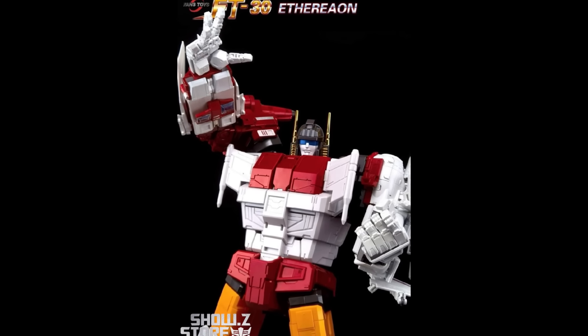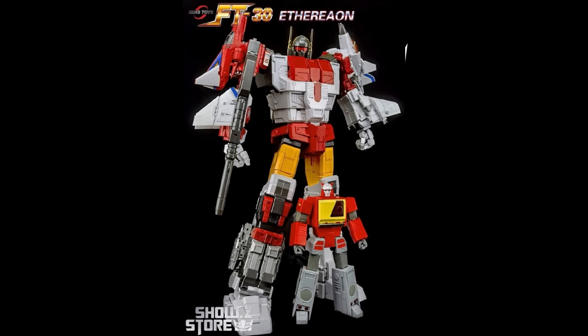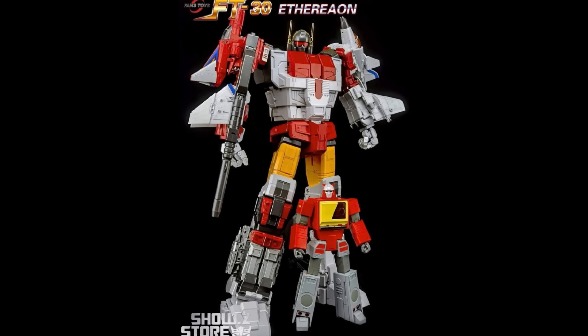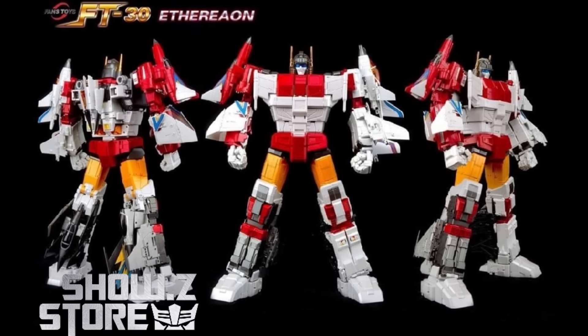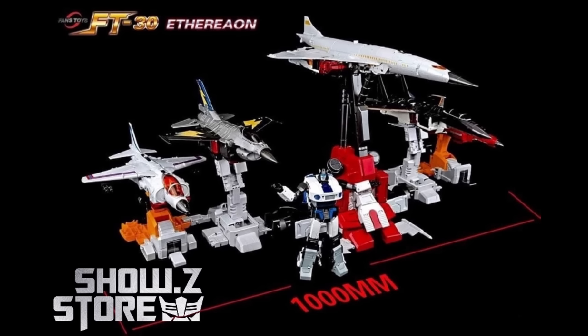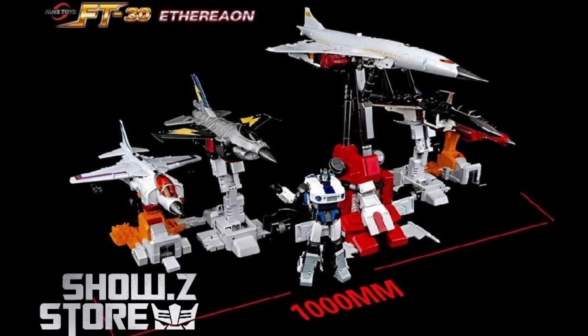Welcome back to the Tie Jerry Hangar, happy Friday everybody. I want to talk to you about the Fans Toys Superior — but is it worth the wait? Is it worth the price? We're going to talk about all that and then I'm going to show some pictures that y'all sent in of your Superions.